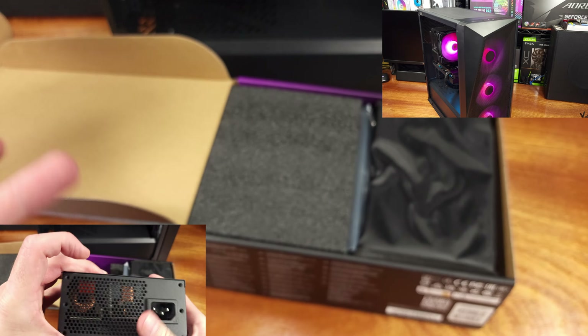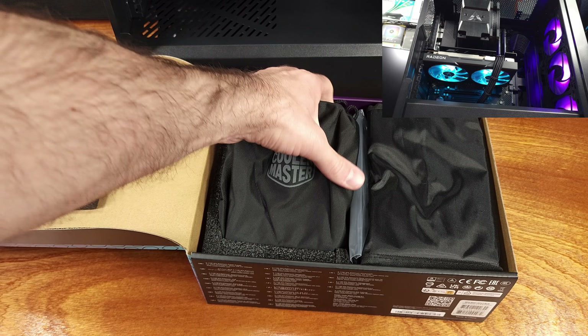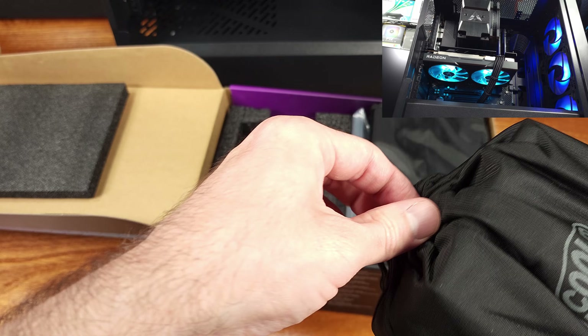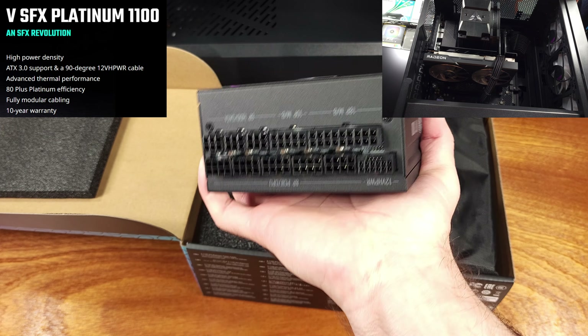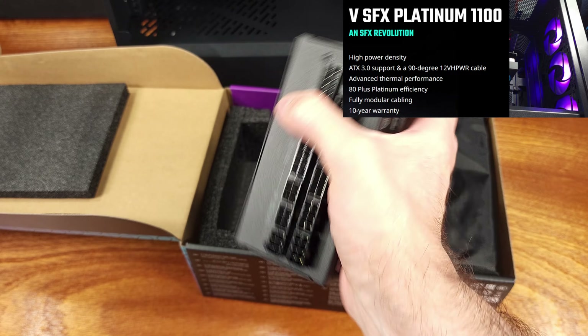I don't even think I've ever built a gaming PC that actually needed 1,100 watts before. This is really designed for those crazy SFX builds where you're putting in an i9 or a Ryzen 9 paired with something like a 4090, maybe even water cooling. Thankfully, this power supply is titanium rated, so it's relatively efficient versus your typical gold rated power supply.